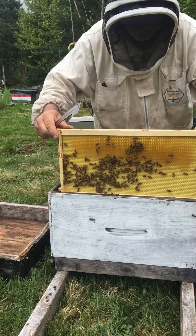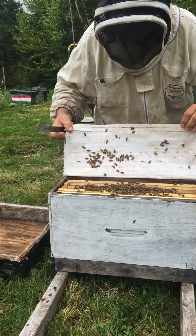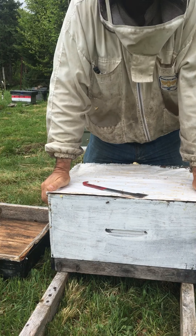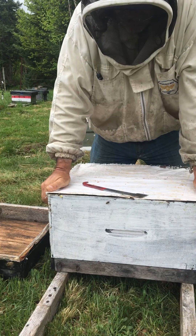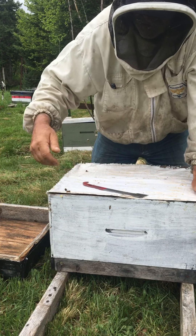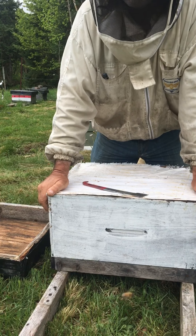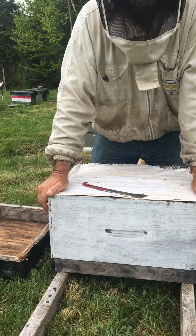Just put it in, pull the frames together, put your hive back together. Leave it — people leave it for all different numbers of days. I go in the next two days just to kill cells, because I don't elevate my brood so I have lots of material for them to make queens out of. I want to save my queen, so I go in the next couple days, check and kill any cells. If the queen is just about to get out of the cell, I'll sometimes just close back up and leave them, because that's the most important point.